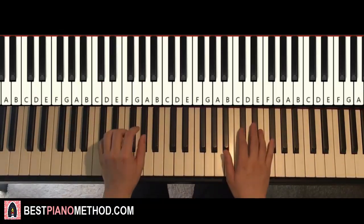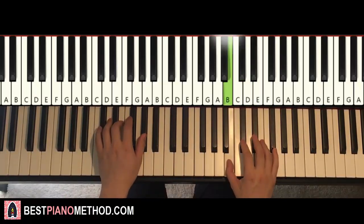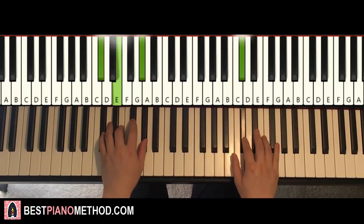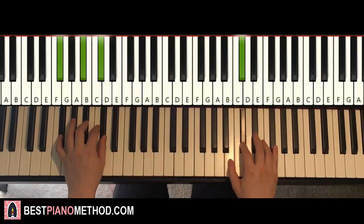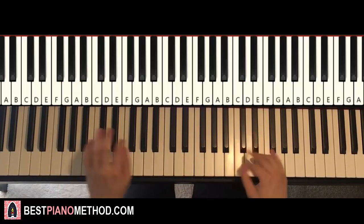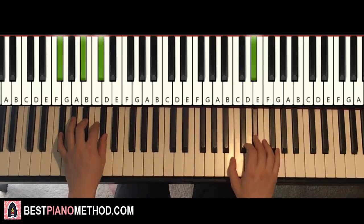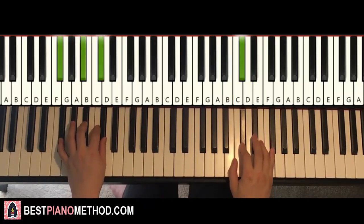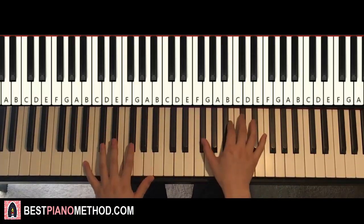The two hands together for this fourth part: right hand starts with the first five notes, then C-sharp and C-sharp minor together, then C-sharp minor by itself. Right hand continues with C-sharp and F-sharp major together, then C-sharp and F-sharp major together. Back to back, all four parts are played like this — check it out.